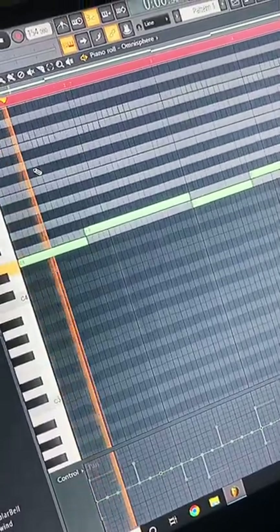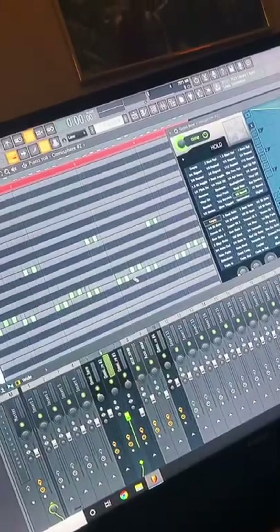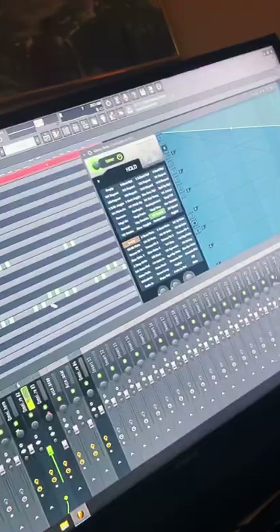Start with an eerie texture. Gross beat on a synth. Reverse a lead.